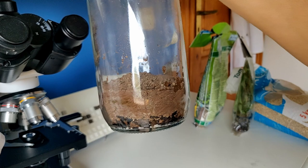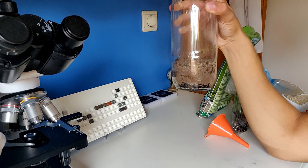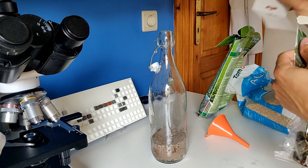What do you guys think — is this enough? Maybe a little more. Yeah, let's do a little more. I think this will be deep enough for the roots. This is the plant I'm going to use, guys — it's a Hygrophila corymbosa from Thailand. It's easy to care for, and the length will be perfect for the bottle.